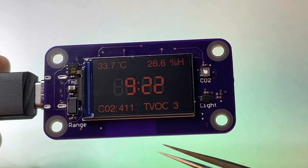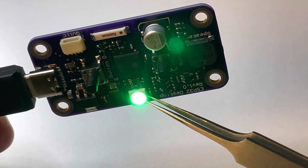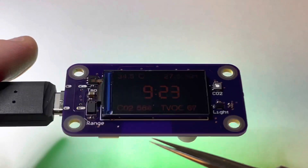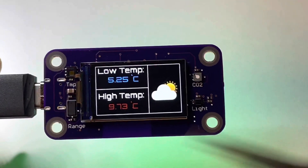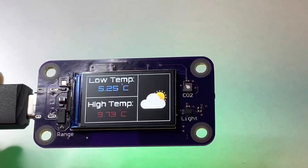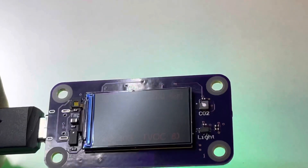I'm going to blow on it. You can see the CO2 level is mapped to the NeoPixel color. As I blow on it you'll see it rise — and there it starts to fall. It should turn green. I'll blow on it again so you can see the color change.